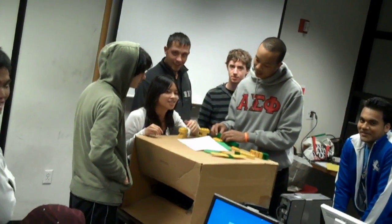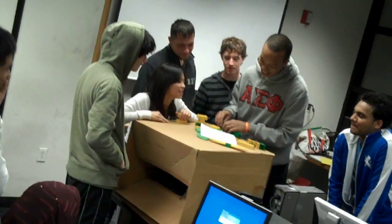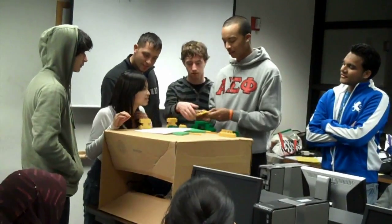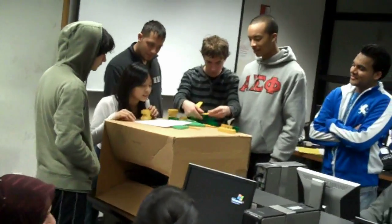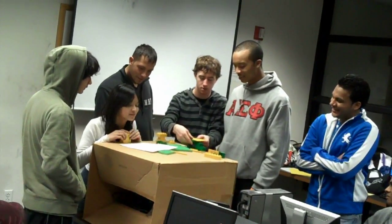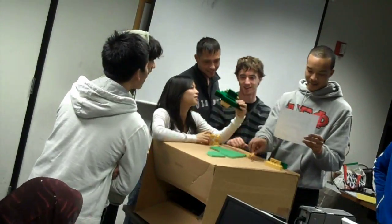Like, are you two related or something? Stop moving it! Jesus Christ! I can't see the paper! That's not my problem. That's not right, this is not right. It looks like a duck to me.